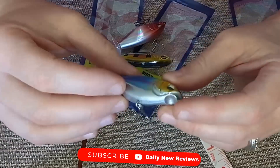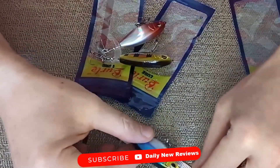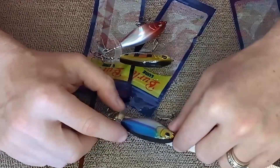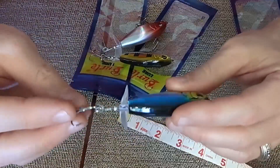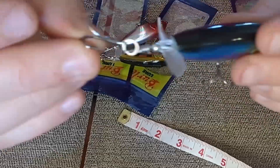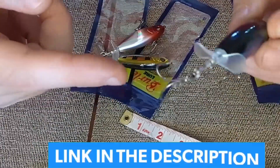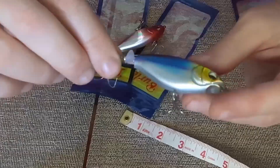These lures are about 0.38 ounces. Length-wise, the total length including the rear hook is about three and a half inches, and the body itself is about two and a half inches. This is a number six treble hook — looks to be stainless steel and quite sharp. It also has a propeller on the back that spins very freely. The smoothness of that spin told me this was a higher-than-usual quality lure.